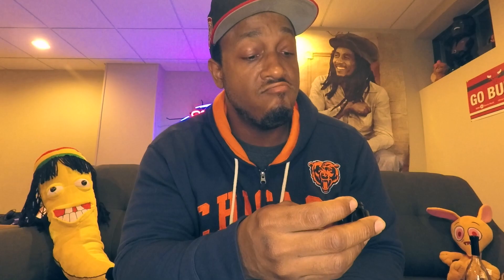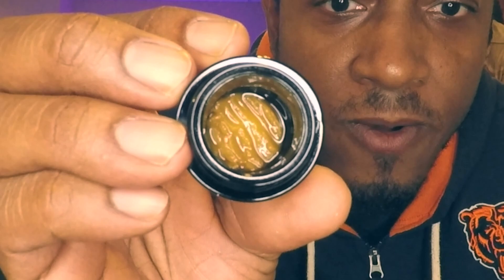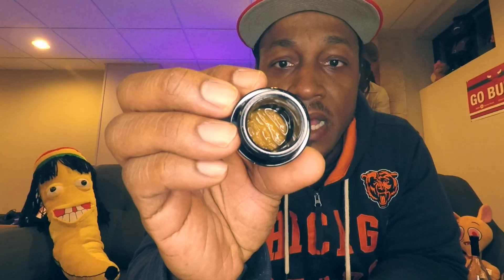Alright, let's see what we got here. Not bad, not bad as far as it tastes. That's Granddaddy Purple Live Cured Resin — she's hella terpy.